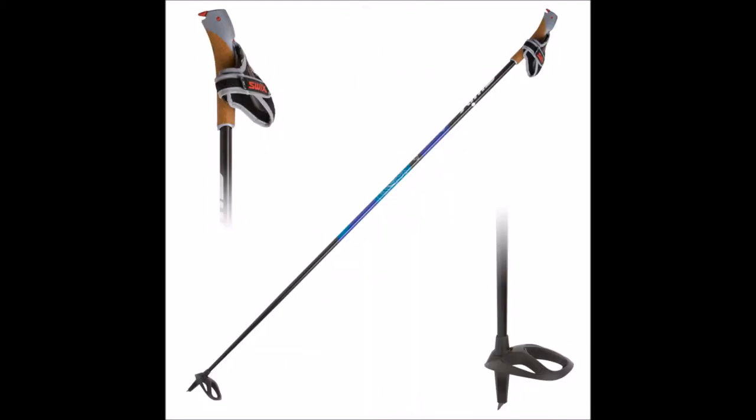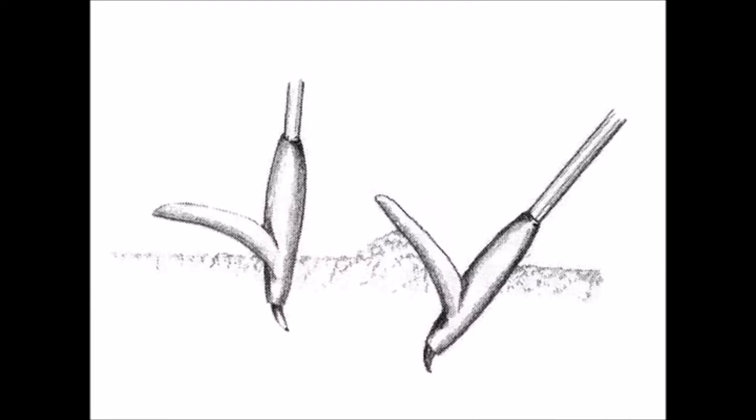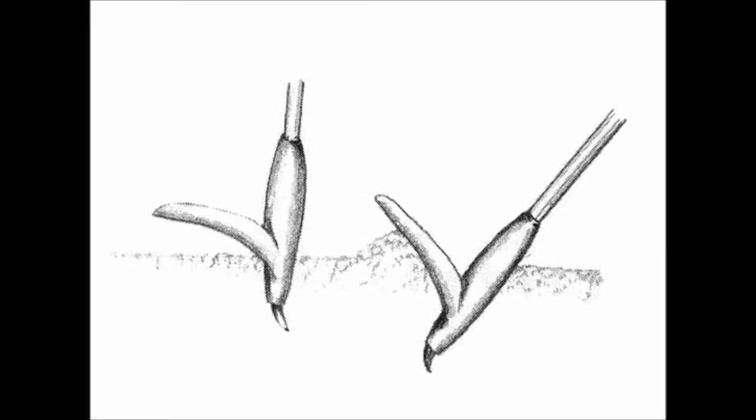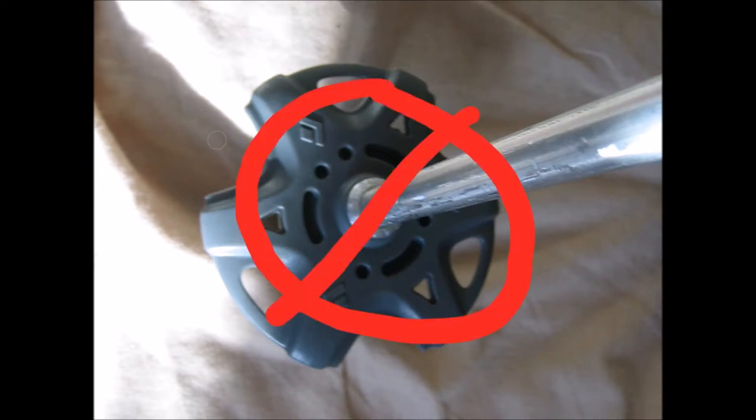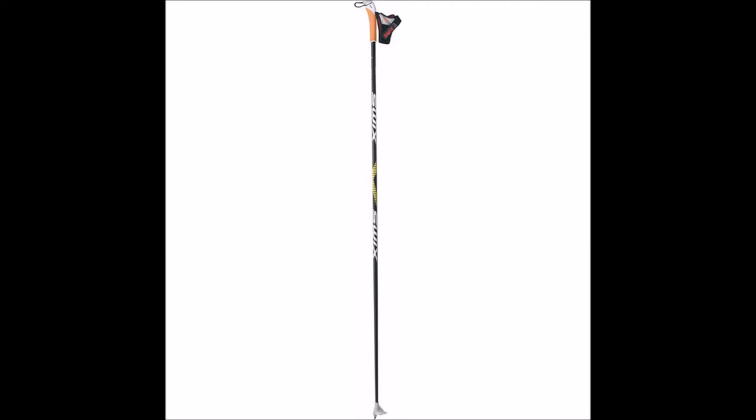There are three parts to the cross-country ski pole. Starting at the bottom, the pole baskets are lightweight and made to contact the snow at an angle. They have an obvious front and back, and on the bottom there will be a metal tip. Fancy pole baskets will have higher quality plastic and higher quality metal. On our ski team, the coaches look to make sure that everyone has a cross-country specific basket on their poles, and not alpine or walking baskets. All cross-country ski poles come with cross-country baskets already on them, so this is hardly ever a problem.